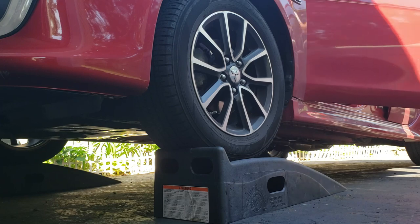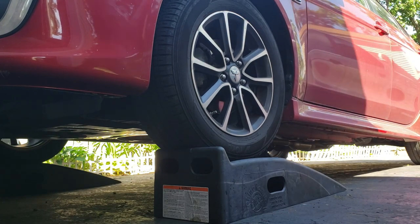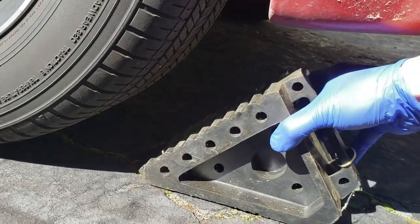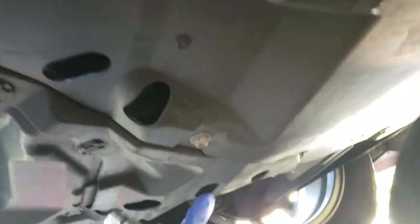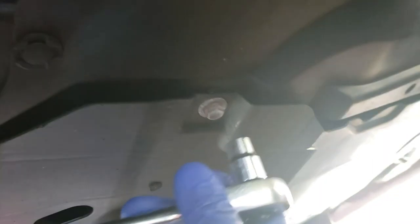Everyone, pag nasa ilalim ka na meron itong 1, 2, 3, 4, 5 na tornillo tatanggalin mo yan using 10mm socket.